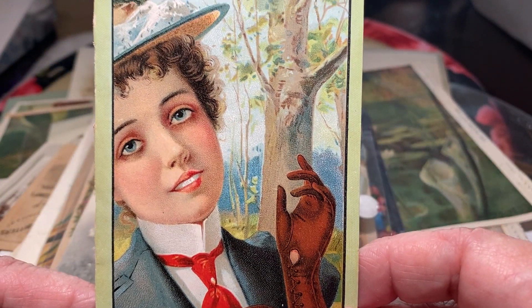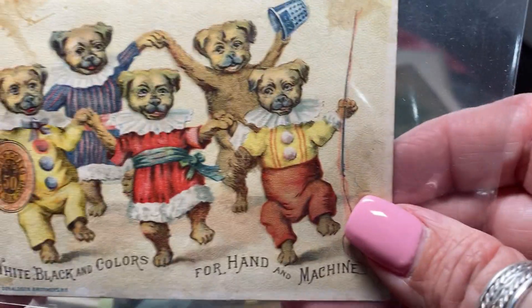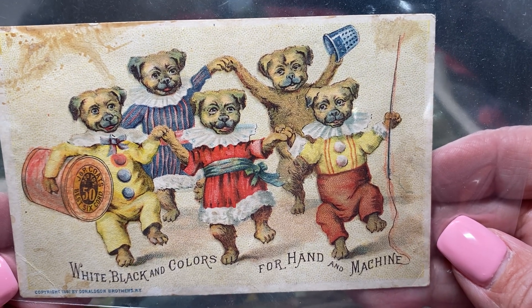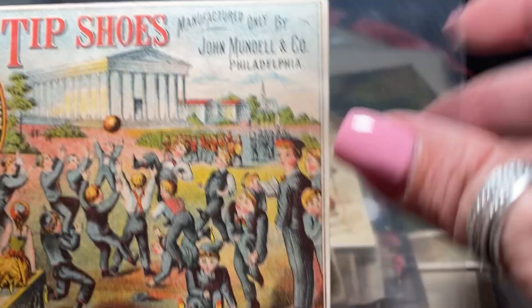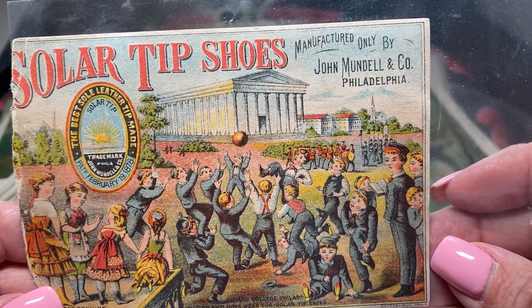These are a glove manufacturer, obviously. This is so cute — advertising thread: black, white, and colors for hand and machine. Look at the little puppy dogs — love those. These are solar tip shoes manufactured by John Mundell and Company, Philadelphia, showing kids at play.